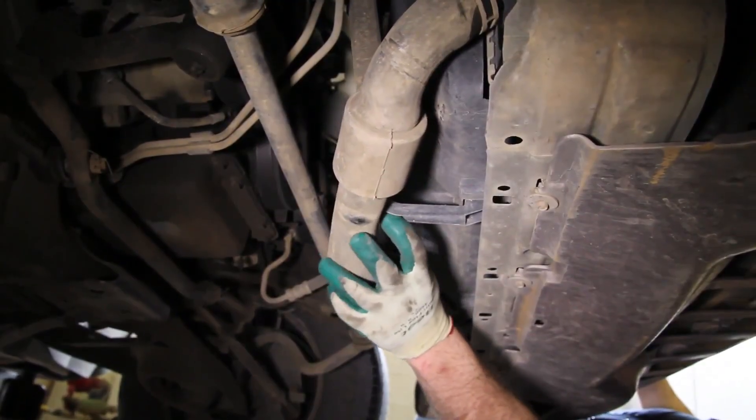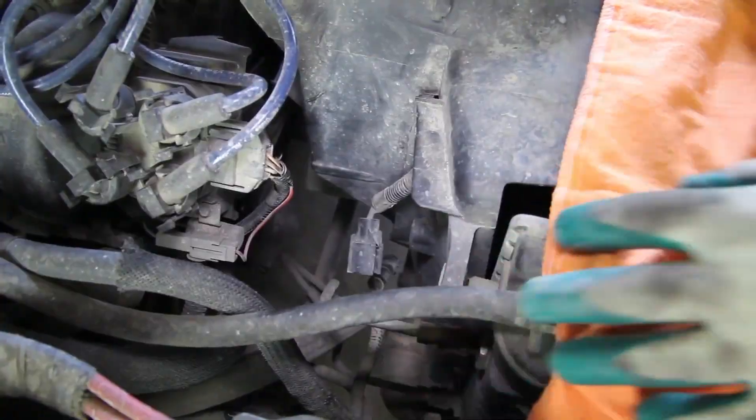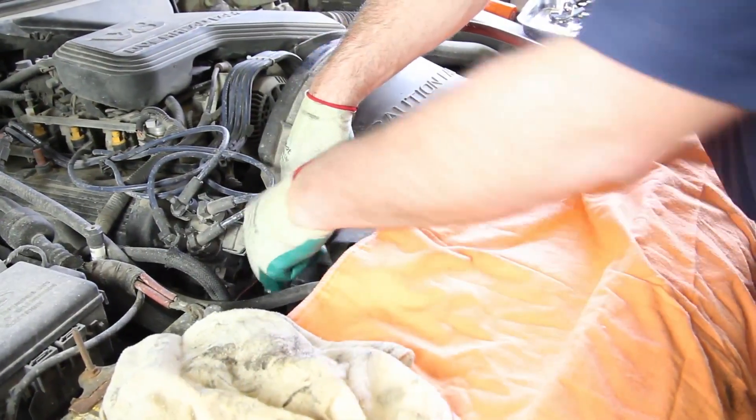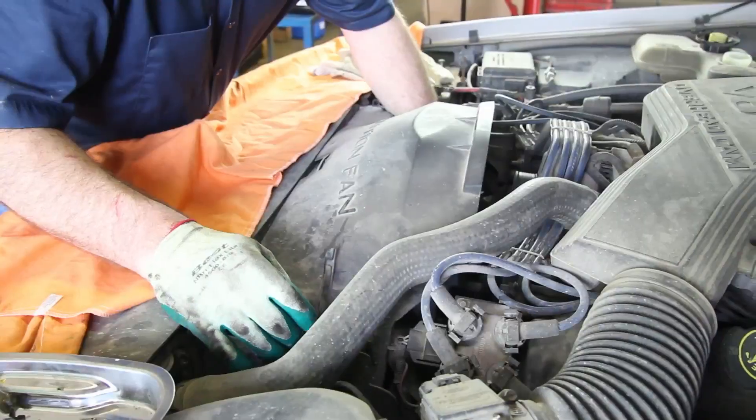Remove the radiator hose from the retaining brackets at the bottom of the fan shroud. Disconnect the electric fan connector and remove the retaining bolts from the fan shroud. The lower portion of the fan shroud will rotate out of the way in order to remove the shroud from the vehicle.